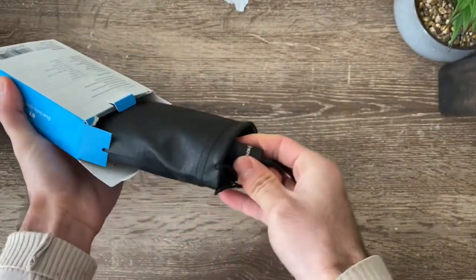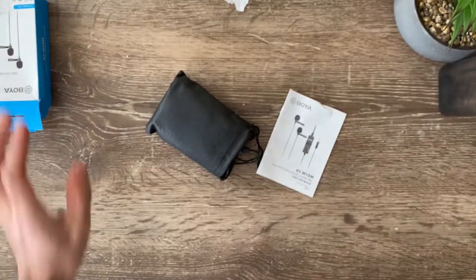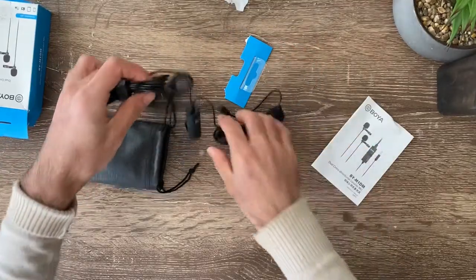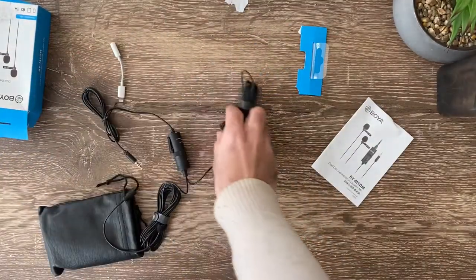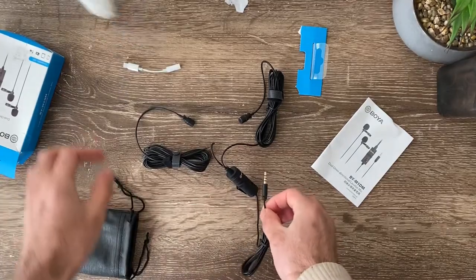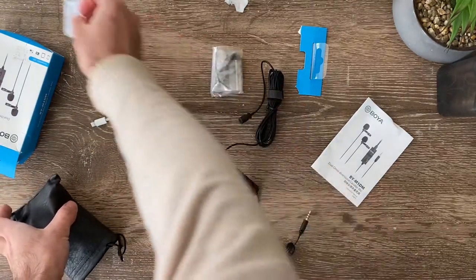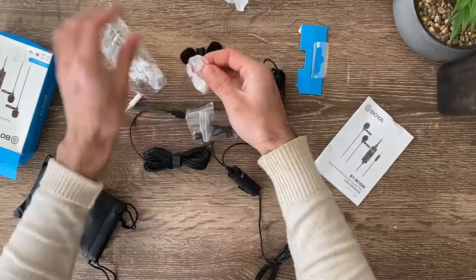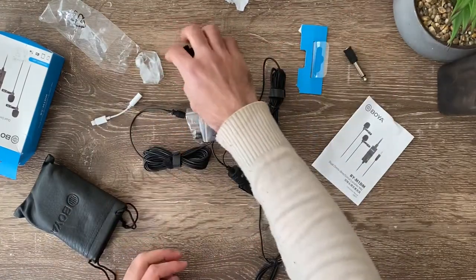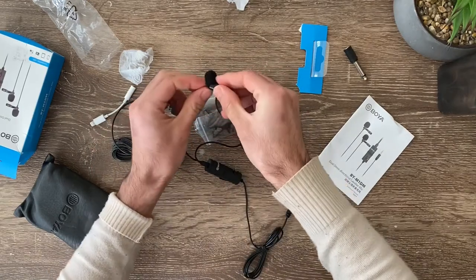Okay, here we go. So we got one small pouch here, and this is the microphone. One over here and the other one is here. And this is where we connect it to the phone. Let's see what else we've got here — a small battery and this is a jack for connecting to some external devices.